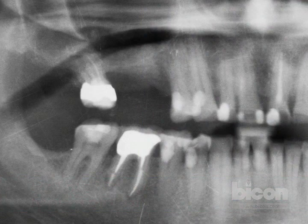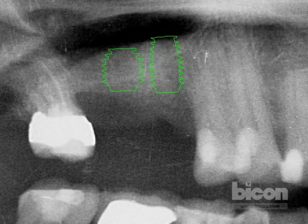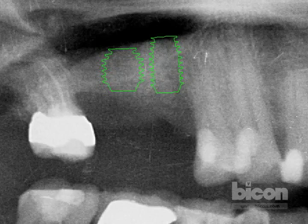Our young patient is missing teeth 15 and 16, which are numbers three and four. The area of number four has been grafted by a previous dentist, and we're assuming the graft material was either autogenous or banked bone. On the radiograph, you can see a 6 by 5.7 millimeter implant template that is barely fitting within the confines of the available native bone.